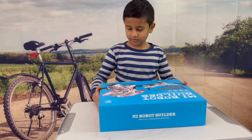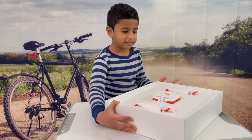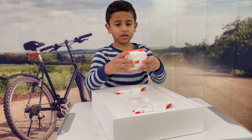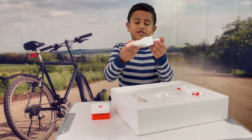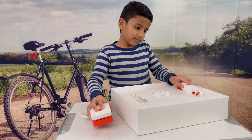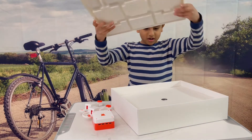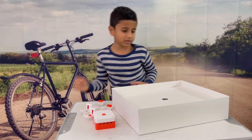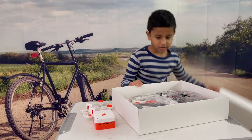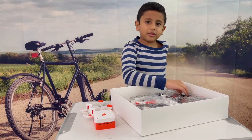Now we have it here, I want to open it and we'll see what's inside. This is a cool thing over here, and we have this cool window here. There's another one here. Look — tons and tons of bigger pieces, like these Lego pieces.